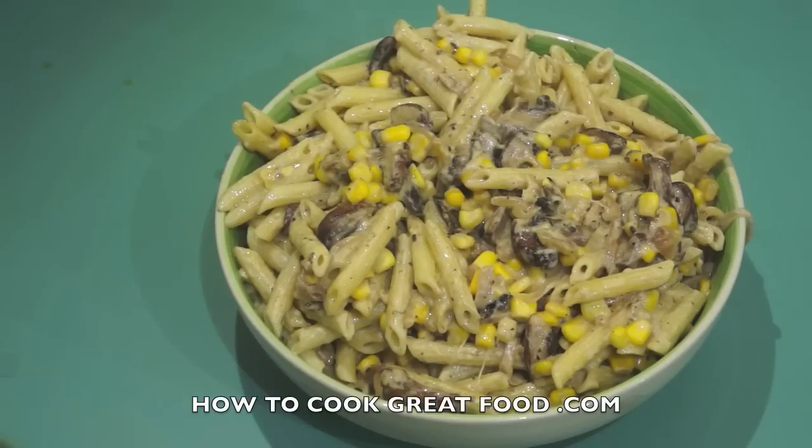Welcome back once again to howtocookgreatfood.com. If you haven't already, please click that button and subscribe to our channel. On the menu today we're going to be making a very easy pasta. I'm using a penne but you can use anything — spaghetti or fusilli, up to you. We're making a cream sauce with sweet corn and mushrooms. I've got some garlic, some oregano, some Parmesan cheese. It's really easy and really fast.